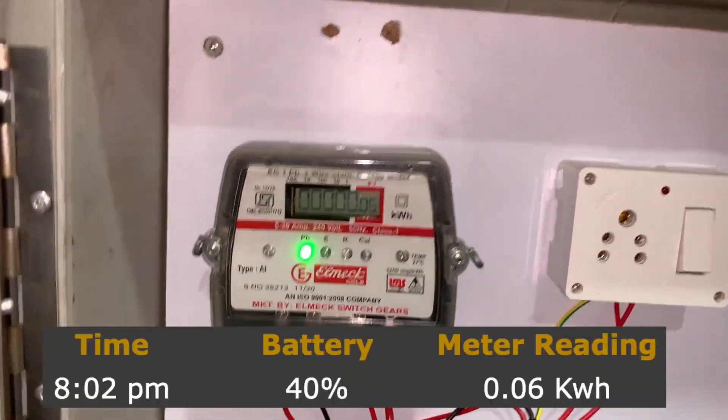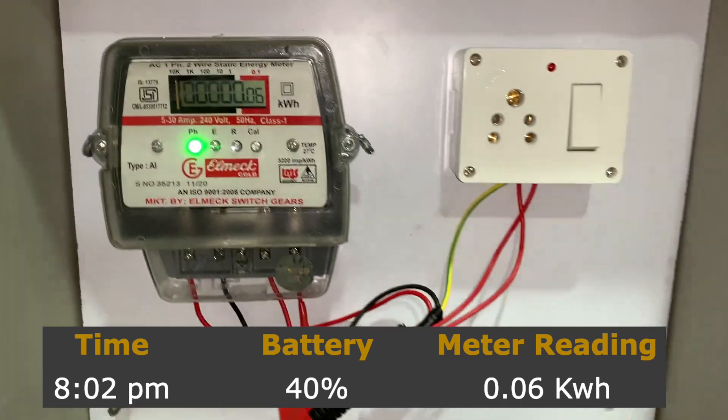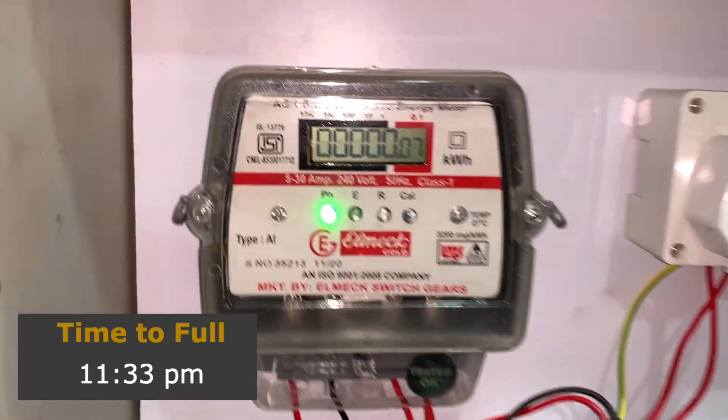The time is 8:20 and the battery is at 40% and the meter is at 0.06 units. Once plugged in, the scooter shows exactly how much time it needs for 100% — in this case it's 11:33 PM. Our sub-meter has already started clocking.